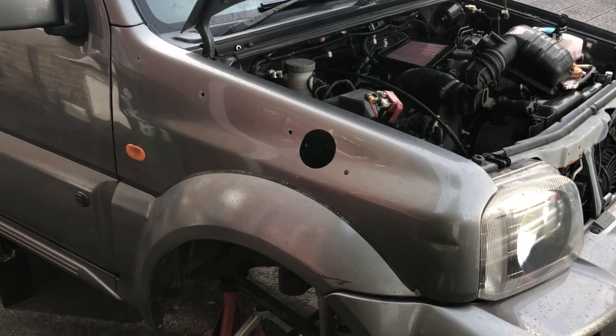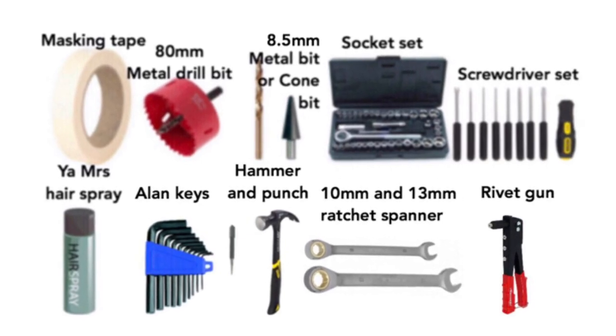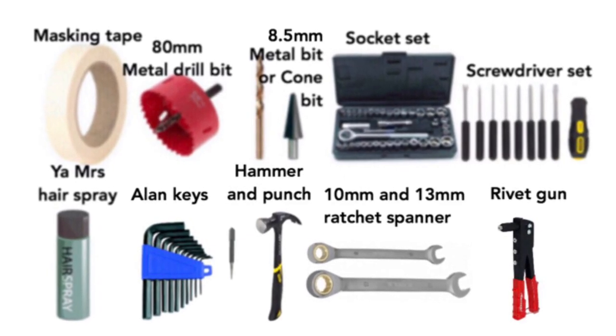So these are the tools that you will need. If you want to just pause the video you can, but if not, let's get on with it.